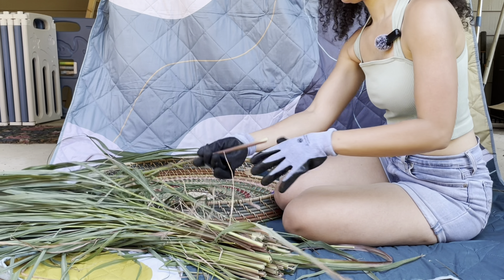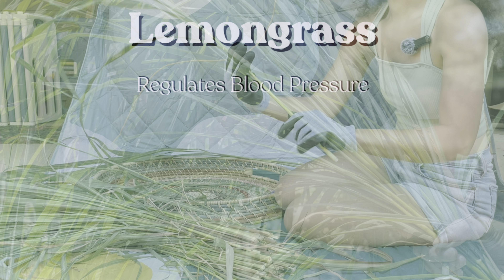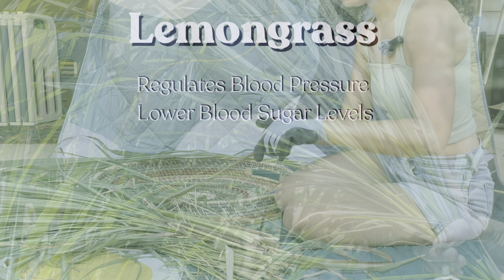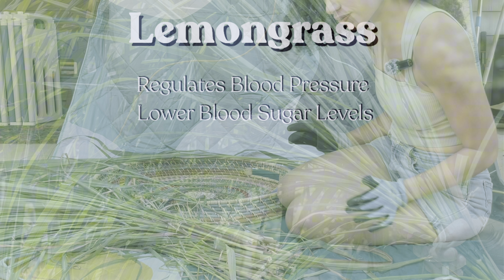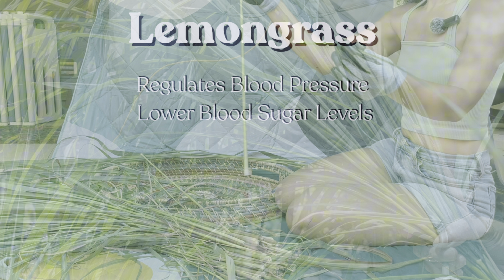While I process this, let's talk about all the great benefits of lemongrass. People managing hypertension may find lemongrass tea beneficial because it can lead to a decrease in blood pressure. Lemongrass can also help reduce blood sugar levels, which is great for people who might be pre-diabetic or diabetic and are experiencing insulin resistance.